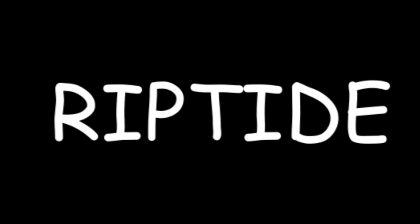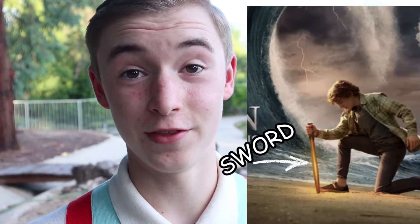In this video, I'm going to be 3D printing Riptide from Percy Jackson. Percy Jackson is probably my all-time favorite book series, so I thought it might be a fun idea to create his sword in honor of the new show.